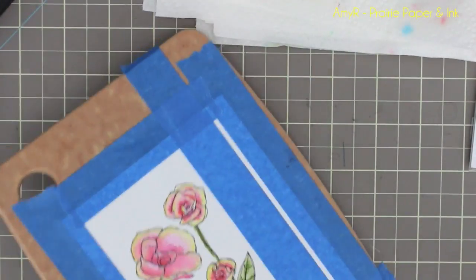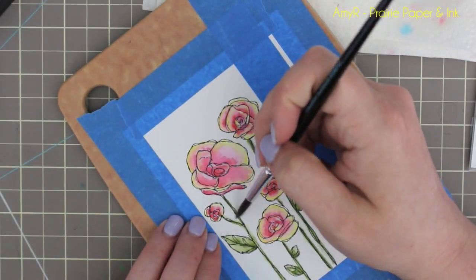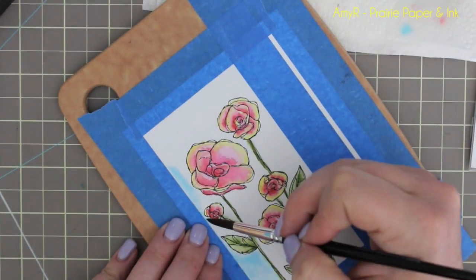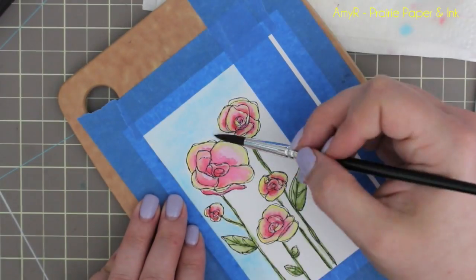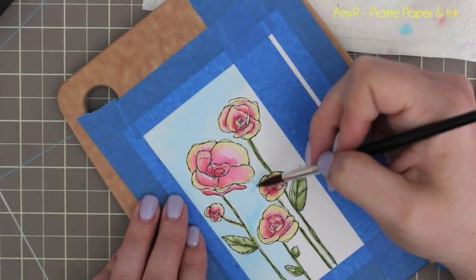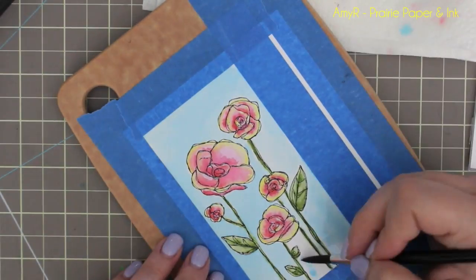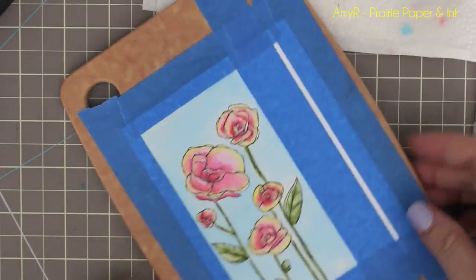I'm adding a whole bunch of clean water to get everything ready to do a wash — watering it down a lot so there's a lot of extra color. That's where it's nicer to have the ink pads than using the markers, but whatever works for you. Then I'm taking my brush with just clean water and dampening all of the outside area around the flowers, then picking up the color and applying it. By working on the damp cardstock everything will be a bit smoother and blend together.